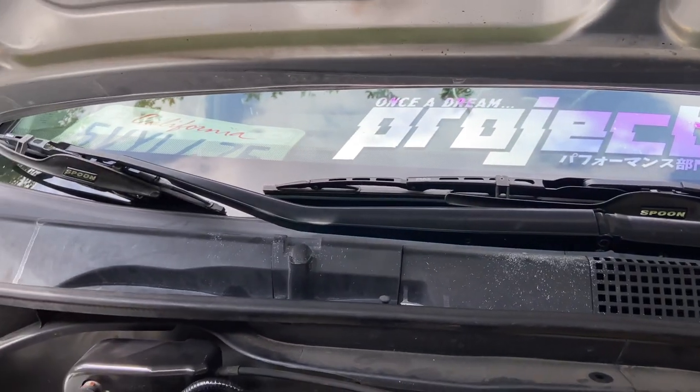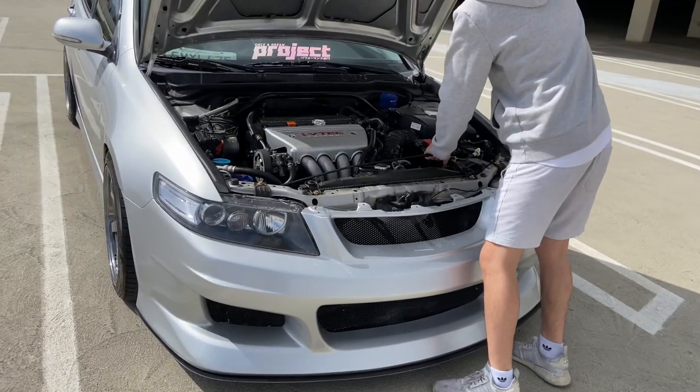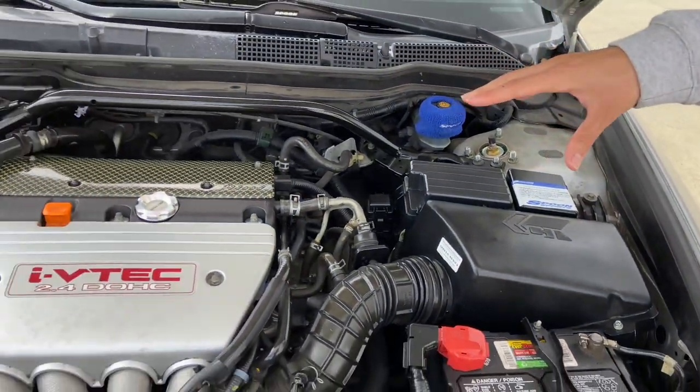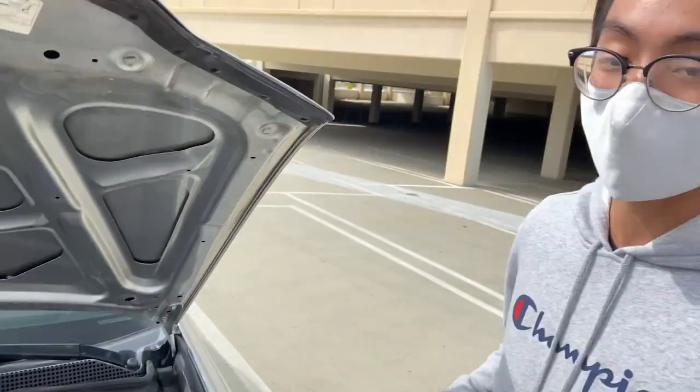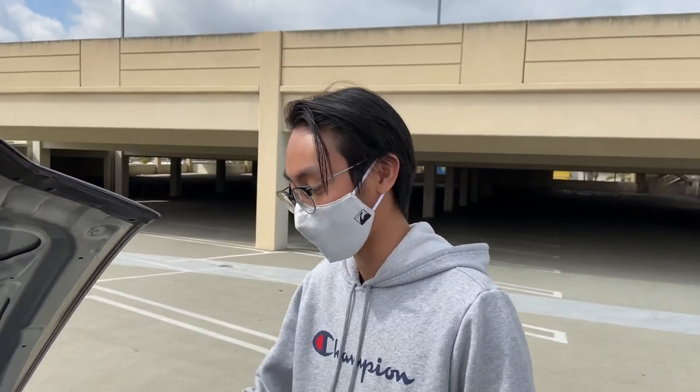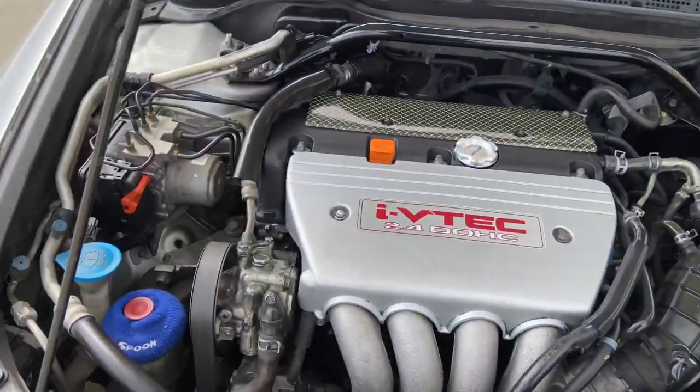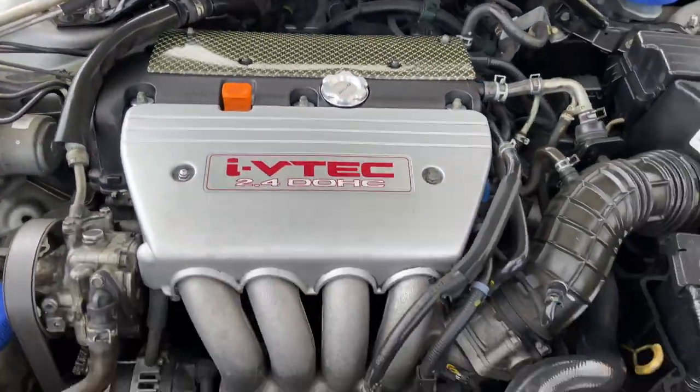I have retrofitted Spoon wiper blades from an S2000 onto Piaa blades. I have a Comtec icebox intake fitted to the K24A2 — it's one of the best performing intakes there is while keeping the subtlety of the car. I have Spoon reservoir socks all around, a Spoon oil cap, and a Spoon radiator cap.